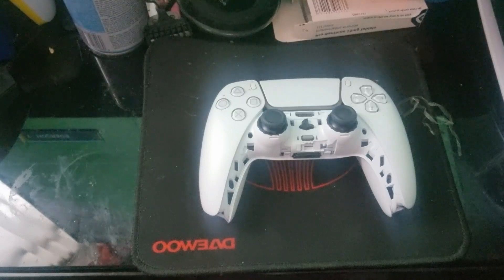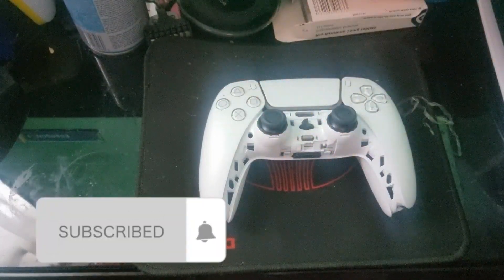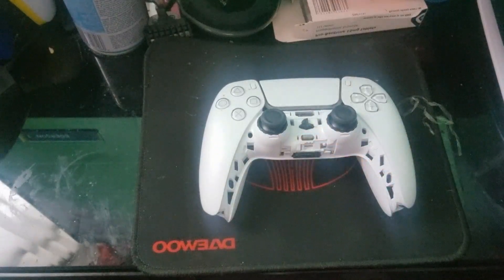Hello guys and welcome back to my channel, welcome back to another video. This time, as you can see, we have a PS5 control pad here. You can see it's all missing the plate. In this video I'm going to show you how to take a PS5 control pad apart.